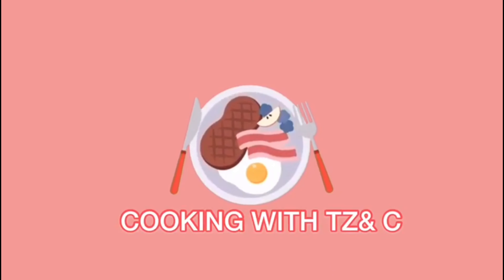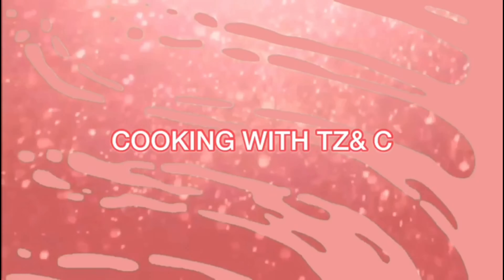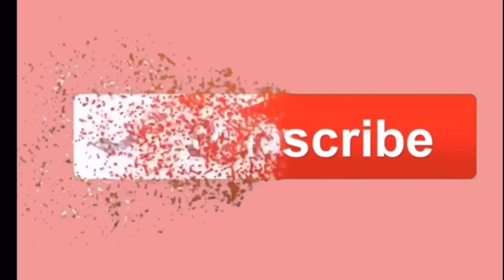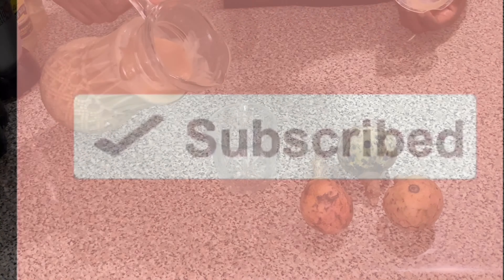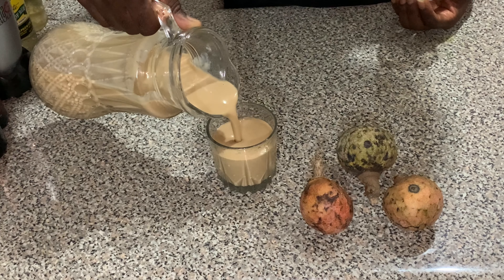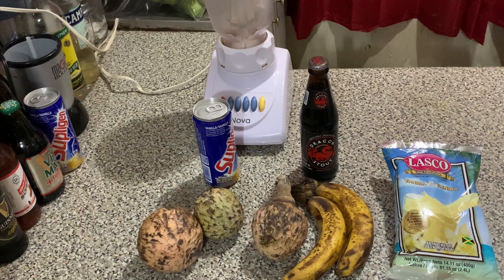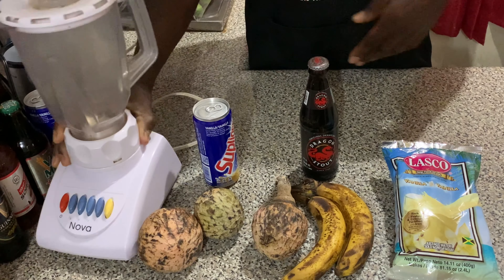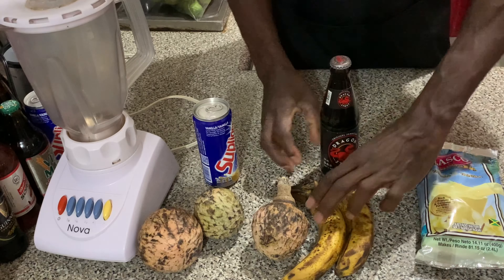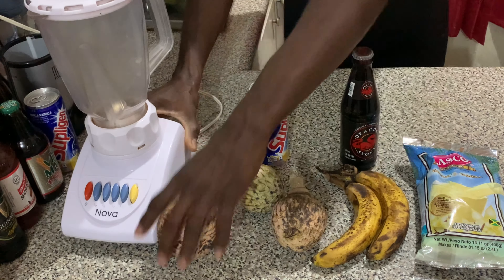Welcome back to another video. Today we're making custard apple punch. To start this recipe, we have some simple ingredients: Lasco vanilla, bananas, custard apples, supple gin, and the dragon.